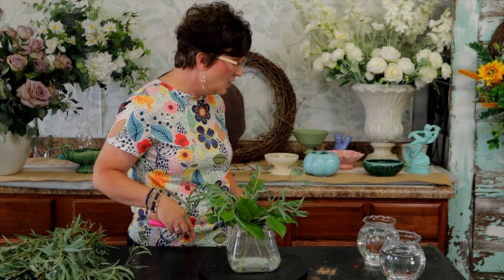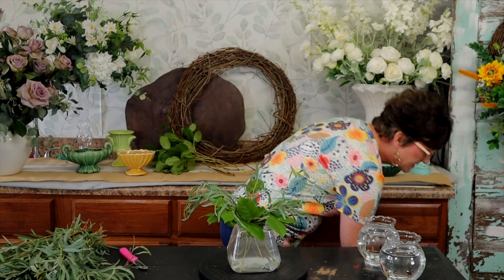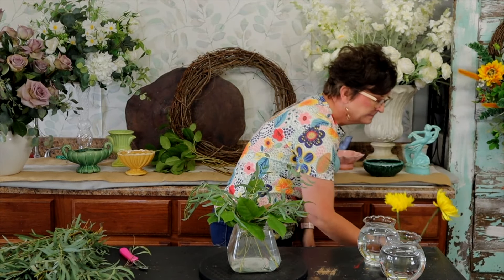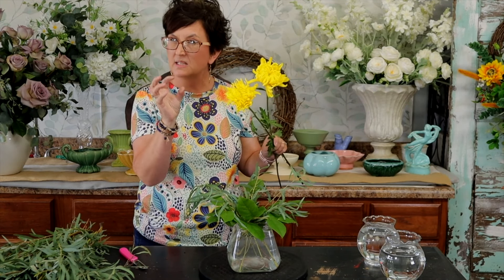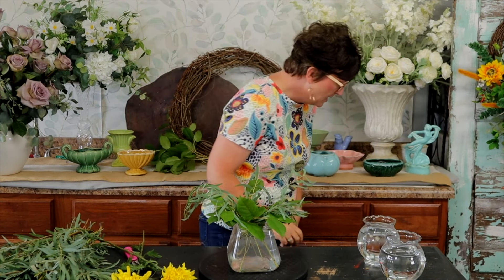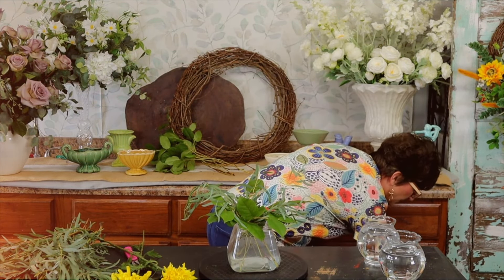Next we're going to come in with several different types of flowers. We've got some beautiful yellow mums — these are a disc bud and they're kind of a larger mum, which I love. A cremon is a little smaller and not quite as full as these, but these are so fun; they almost look a little like a pom-pom. So really fun yellow mums, and we've got some hot pink spray roses.